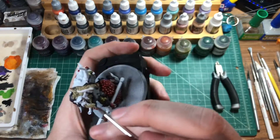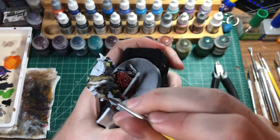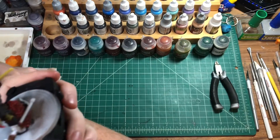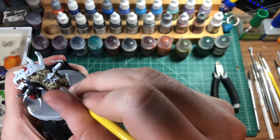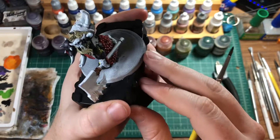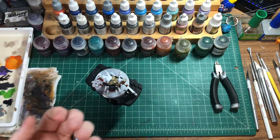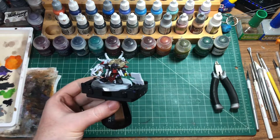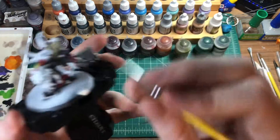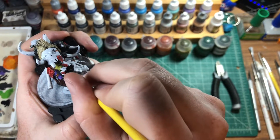Actually we've got some parts we missed — let's take our black and paint some of these. Remember we left these armor plates on this, so we can have this be like an armor plate he put on top.